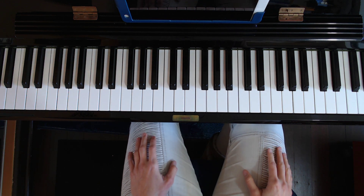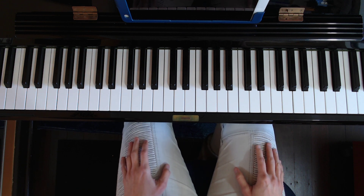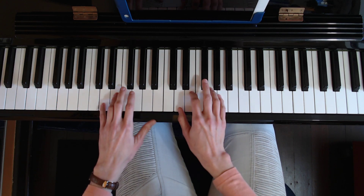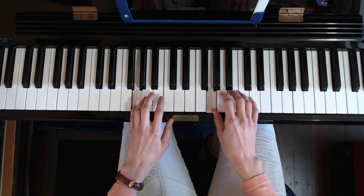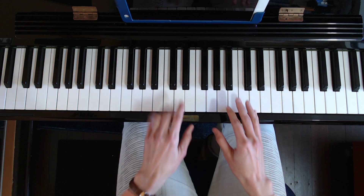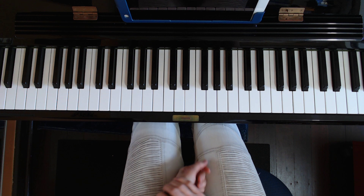In this video we're talking about scale playing with the hands together. This is something that most students struggle with when first starting out. We're looking at our most common fingering pattern that you would find in something like C major, D major, E major, G major, A major — your kind of stereotypical sequence of fingering.